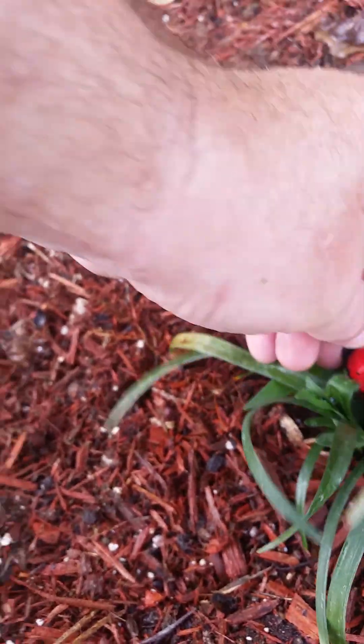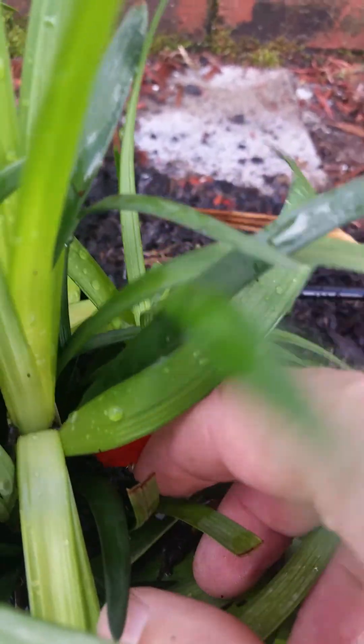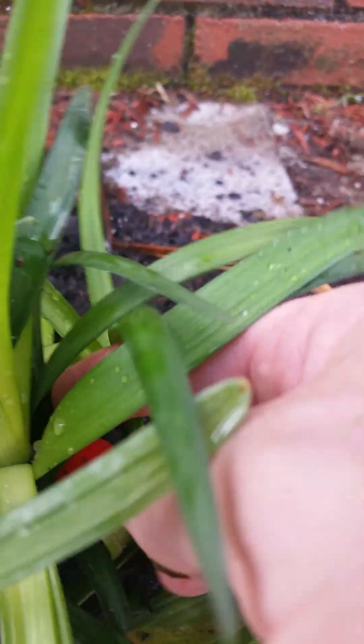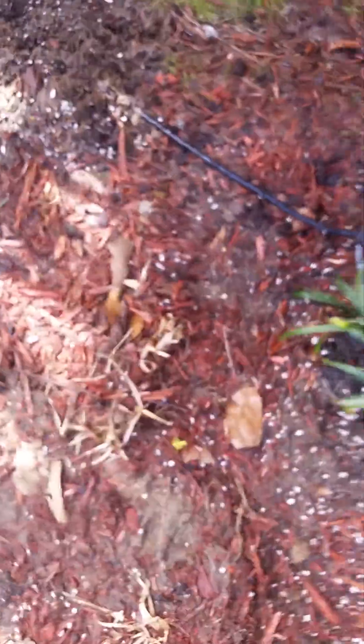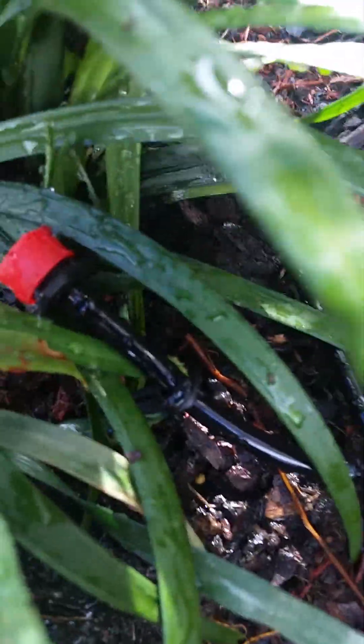There you go, and this one over here — yeah, there you go, you can see it a little bit. And then this one right here, and then when you come down through here on the second leg.